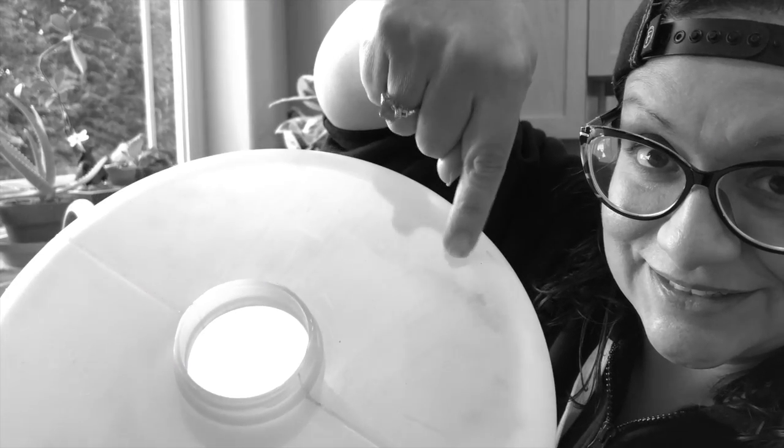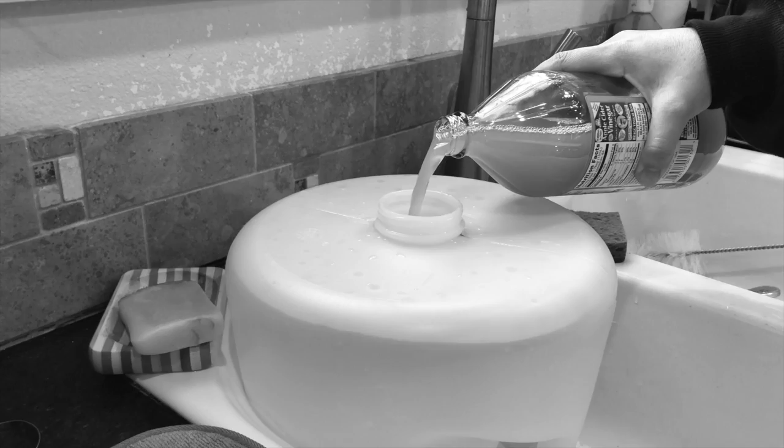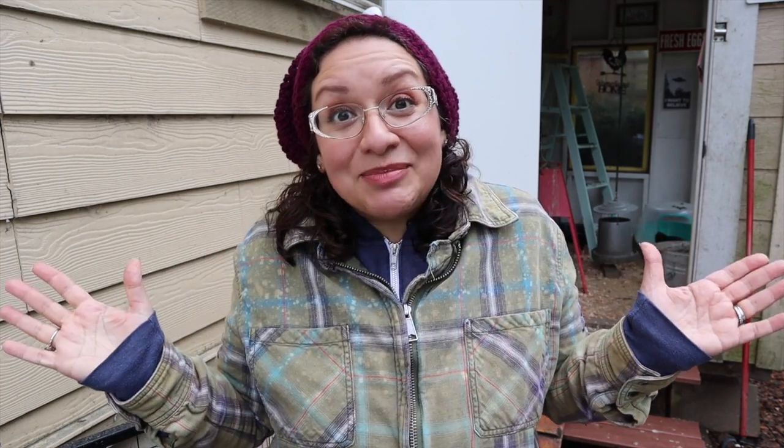Last year I left my waterer sitting out past the time that I needed it and it developed a little bit of mildew. I put bleach in it, I put vinegar in it — I was really trying to clean it out. But I could not get inside of it with a scrub brush to really work on that mildew, and it needed to be scrubbed. I couldn't do that because the opening of the duck waterer is very small compared to how large the actual container is.